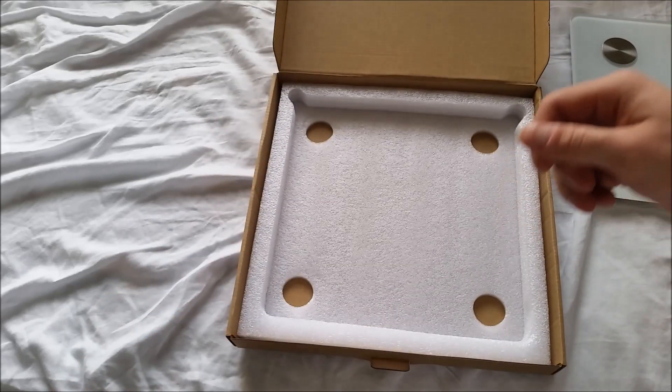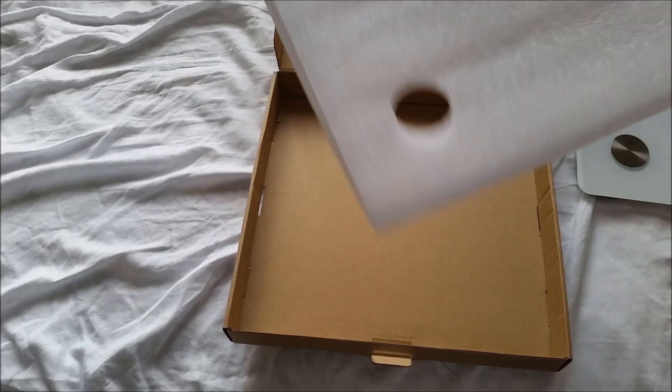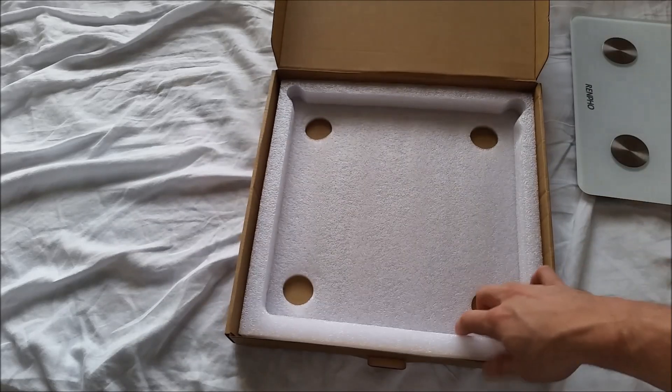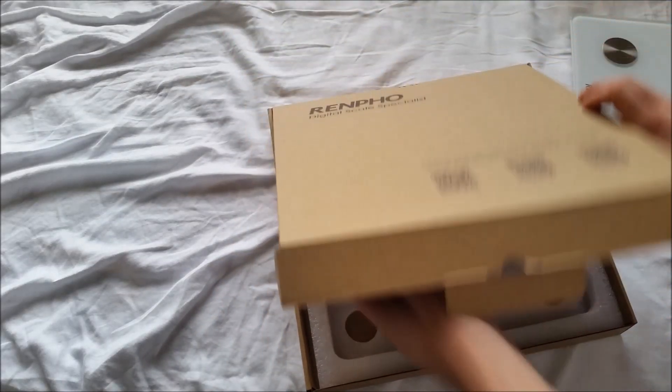I don't want to give any reviews on anything I've had less than six months — I want to give at least a year-long review. And there's the bottom foam, nice little thing. Not too much packaging, but the packaging it did have was pretty intelligent. It was simplified as much as it needed — nothing more, nothing superfluous, nothing cheap. Well, nothing too cheap.